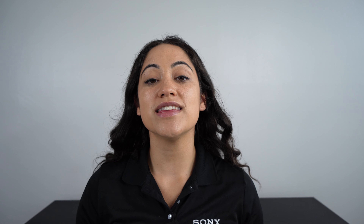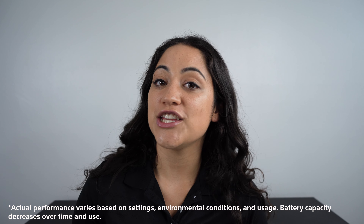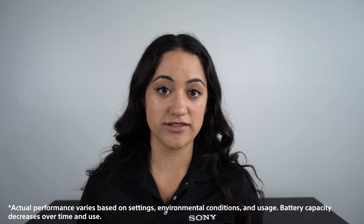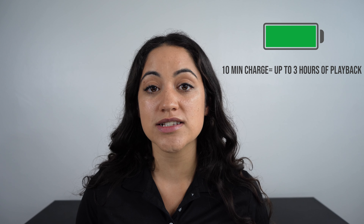So how long is the party going to last? With the XB900, your battery life is up to 25 hours. Additionally, you also have this really cool quick charge feature. With only a 10-minute quick charge, you can get up to three hours of music playback time. If you don't want the party to stop, it won't stop.